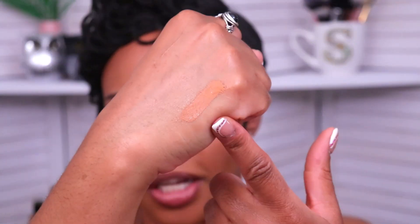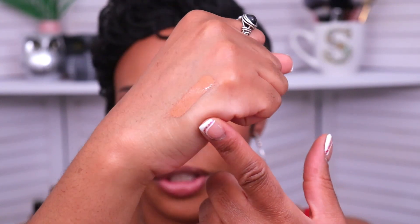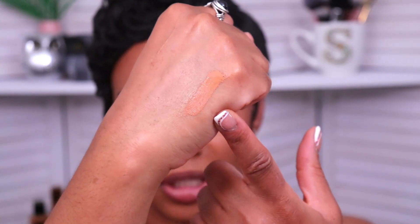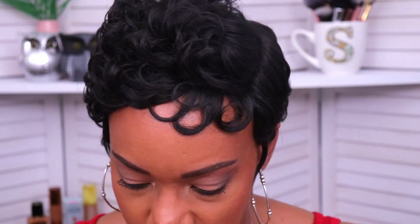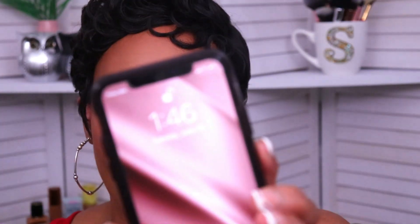I wanted to show you guys the swatch because I forgot to wipe it off — it's supposed to have a luminous matte finish, but I feel like I'm seeing a little bit more luminosity than matte. Overall it looks more like a natural finish on the swatch and on my under eye. I want to stay consistent with the setting powder I use to test out concealer so I'm just going to keep it like this for today. First impression so far so good, but the real test is going to be how it wears. I'm starting the wear test now — it's a little before two o'clock in the afternoon.